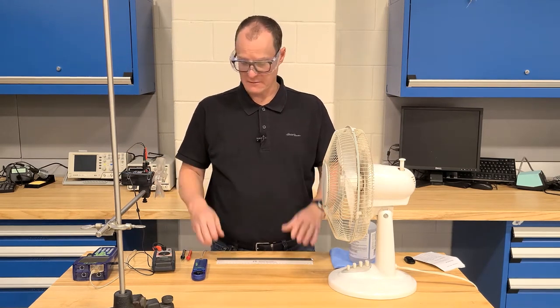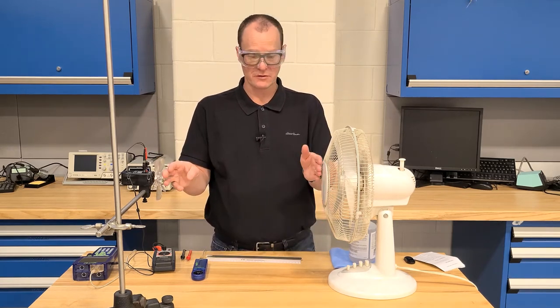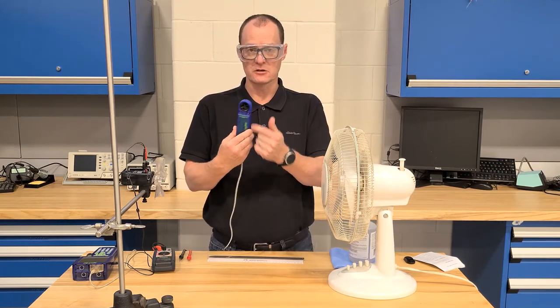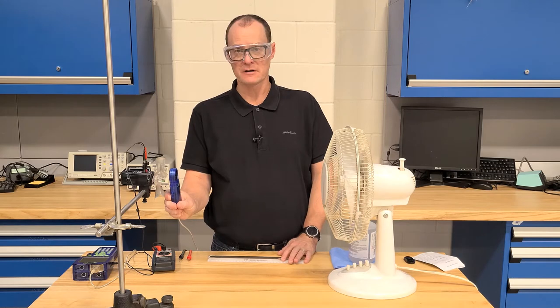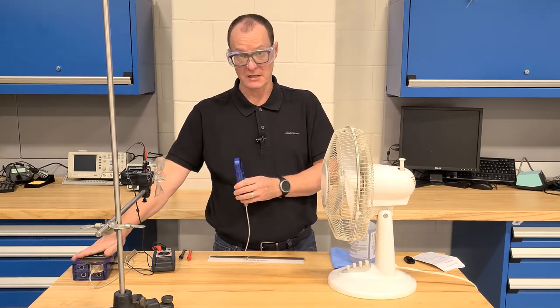We've set up our fan 40 centimeters away from the center line of the rotor, so we try to line everything up. We have an anemometer and weather sensor, and on here there's a little turbine that you're going to place just in front of the rotor when you're measuring airspeed — it'll give you a readout on your GLX.